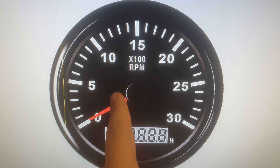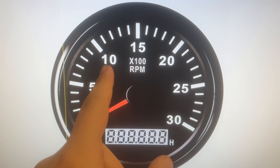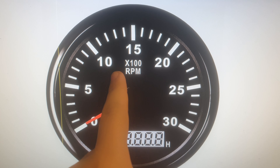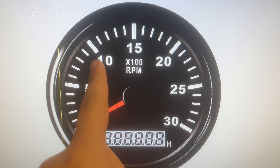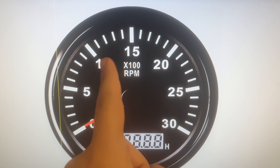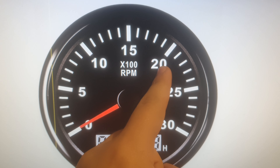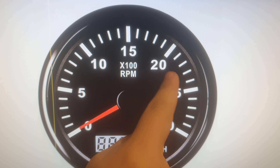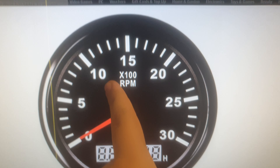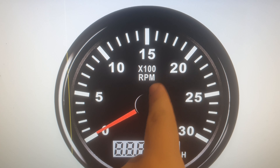If you have a diesel engine — I drive a Fiat Stilo with a JTD engine — the idling speed is 1000 RPM. So when I shift up, I usually press the gas pedal until it goes to around 2000 RPM. I also have a Fiat Punto JTD, pretty much the same engine, 1.9L, and it also idles at 1000 RPM, so I shift up at about 2000 as well.